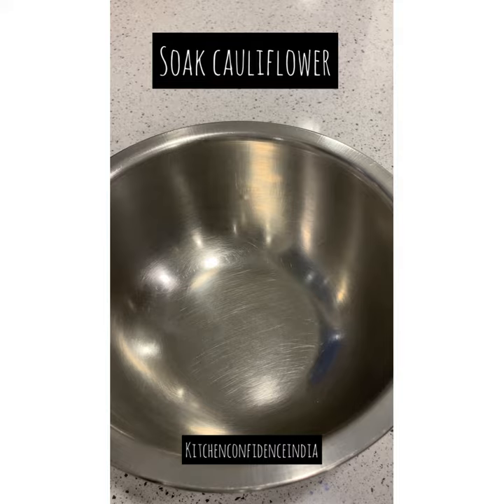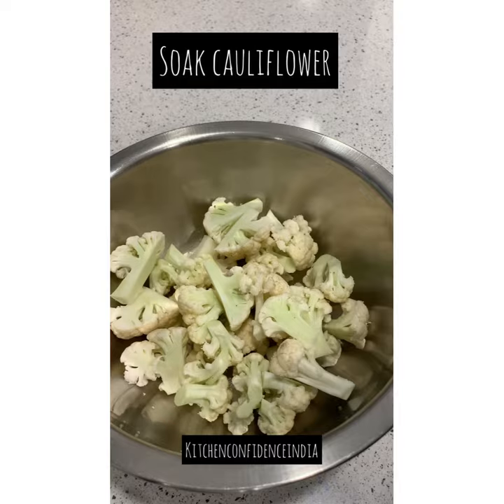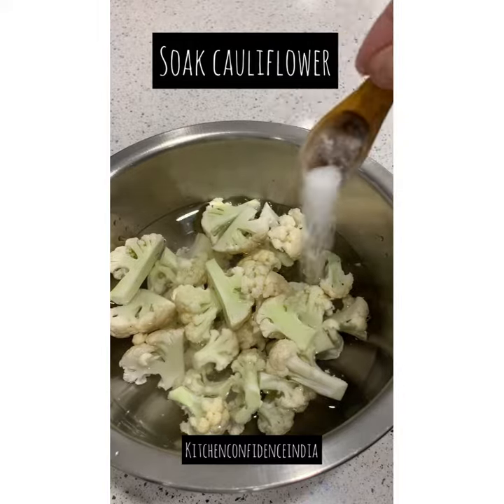Firstly, soaking the cauliflower in water with salt is absolutely essential for a good 15 to 20 minutes. The florets do have a couple of hidden things which we do not want to consume, so soaking is a must.